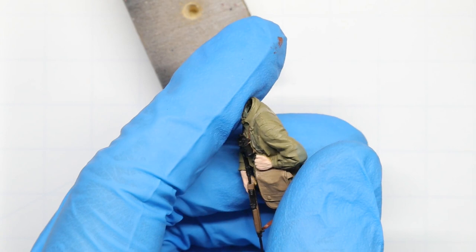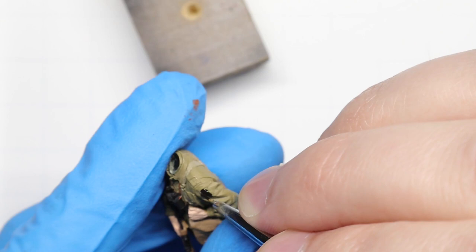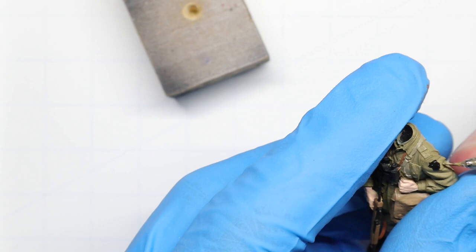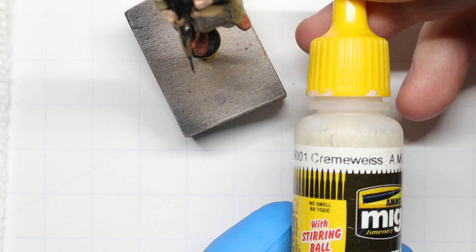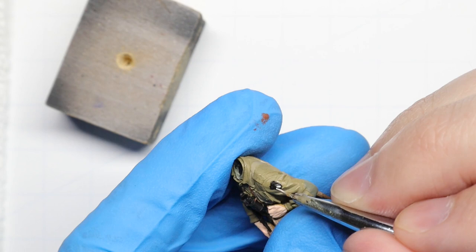Next we're going to move on to that iconic Screaming Eagles 101st Airborne patch. Alpine has this molded into his left arm which gives us a nice guide, so we'll start with a base of flat black for the body of the patch itself. Once that's on we can refine the shape using our uniform khaki to clean things up. We'll use some Ammo Crème de Ice for the eagle itself and block him in — this is very small, so don't worry about going too crazy with the details.